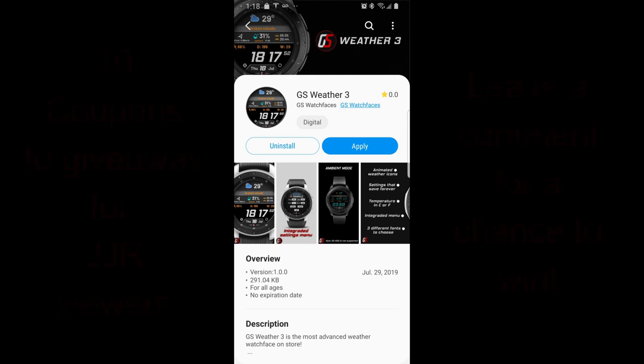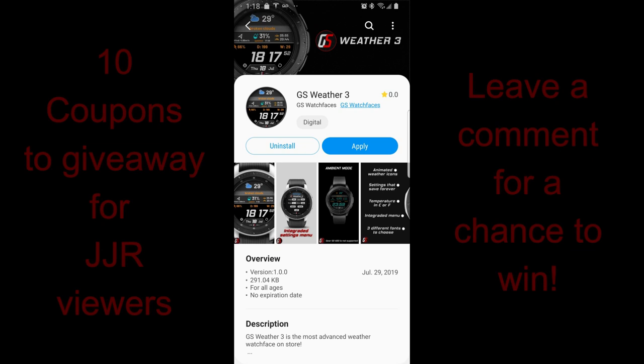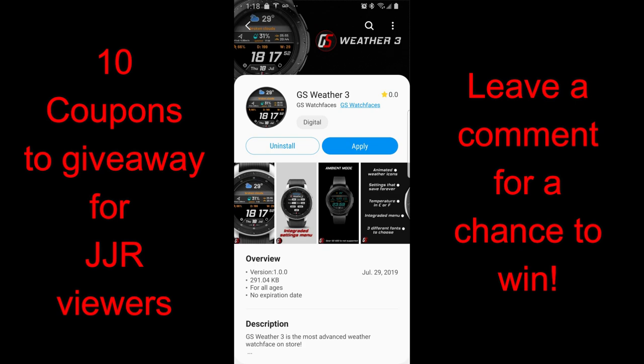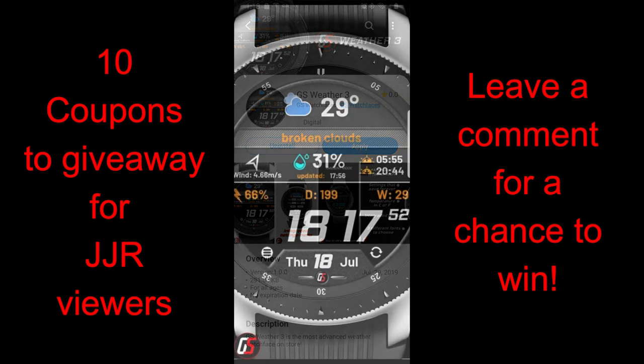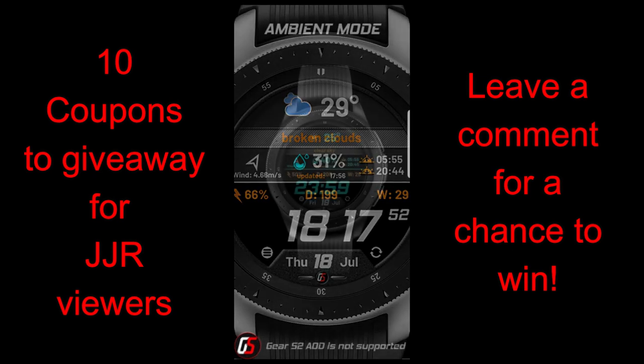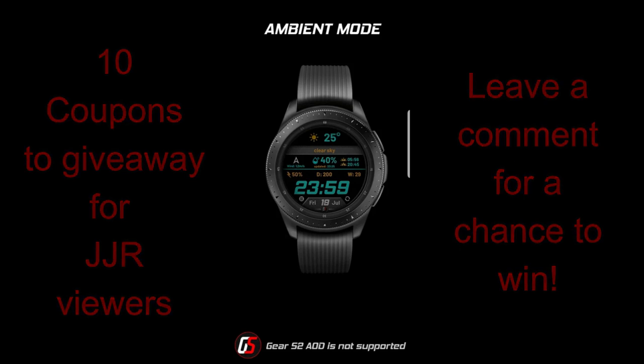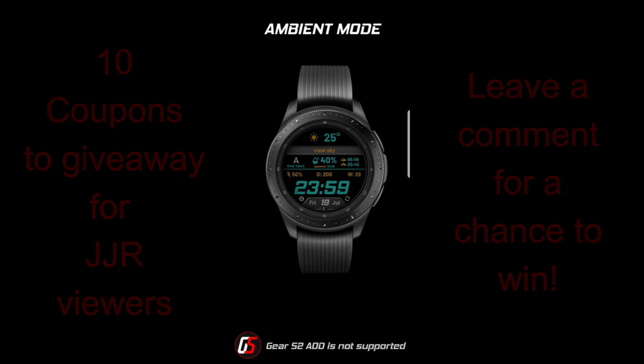Welcome back to the channel guys, I hope you're all enjoying your day no matter where in the world you're tuning in from. I appreciate you taking the time to check out this newest review and to participate in our giveaway contest, because I'm going to be handing out 10 coupons for this brand new weather-inspired watch face from our friends at GS Watch Faces. If you want a chance to win one of these codes then just leave a comment below, because this is certainly one of the most advanced weather faces I've ever seen in the app store.